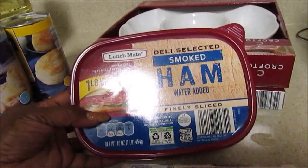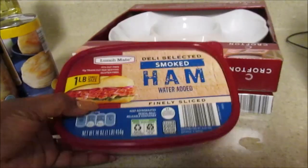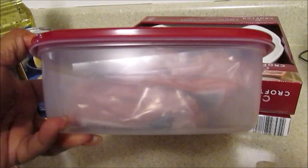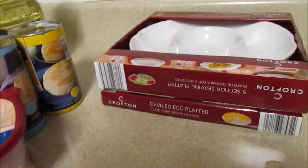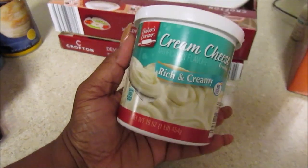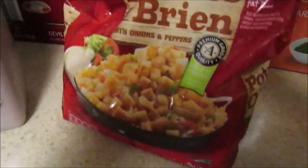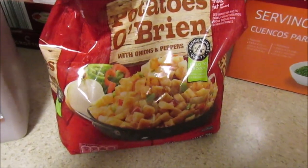I picked up some center cut bacon — I love to get bacon lately, I know it's not the best. I also got the selected smoked ham lunch meat, which was about three dollars for one pound, so it looks like you get double what you normally get. And I picked up some pork sausage, some cream cheese frosting — I can't remember the price — and some milk.